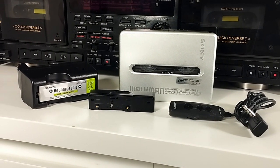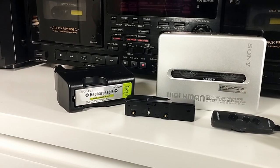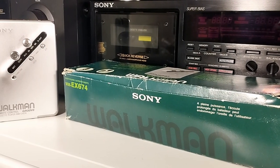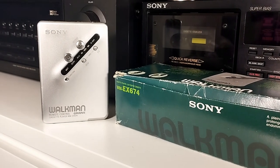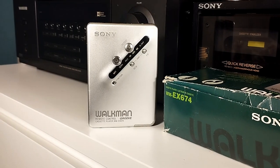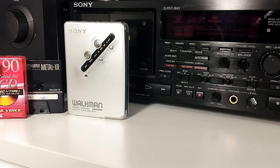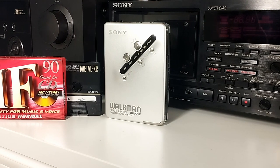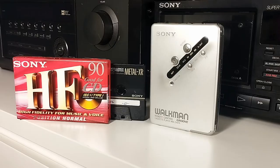Some extra functions are a 9-song AMS — Auto Music Sensor — which basically senses gaps between tracks so you can skip tracks or backtrack. Other functions are blank skip and one-track repeat, which is usually a CD player function. And of course we also have Dolby B and AVLS, which is the Automatic Volume Limiting System that Sony has on all its audio devices.